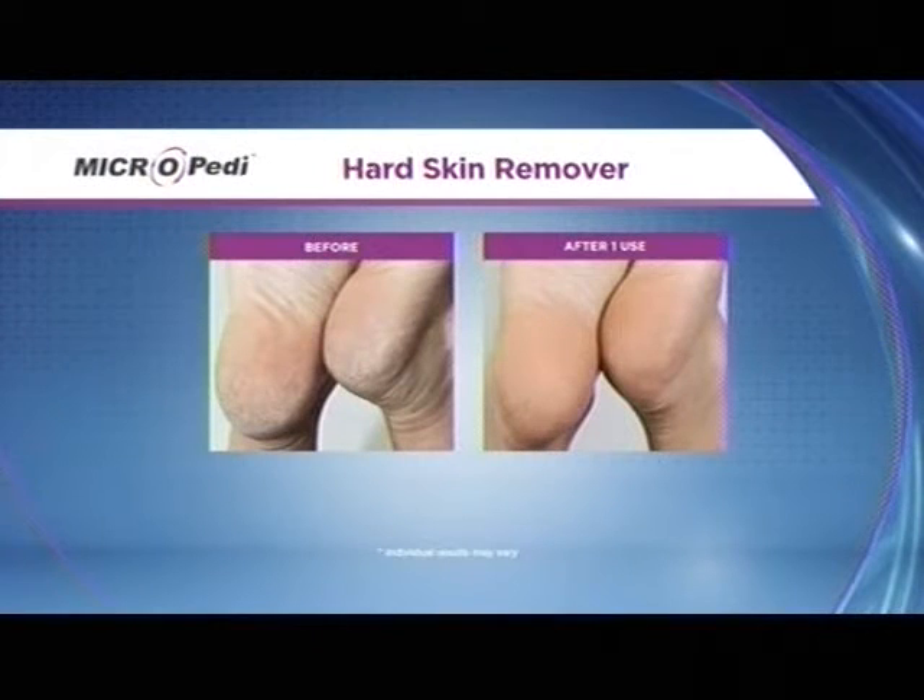Those deep cracks and fissures — if you're trying to put lotion or cream on top of that, it's doing absolutely nothing. You need to exfoliate away all of that dry, dead skin, then put your lotion on and you'll have brand new feet. After one use, these are the results. You'll read on TSC.ca so many reviewers saying it does exactly what it's supposed to do — immediate results, and that's why you'll continue to use it.